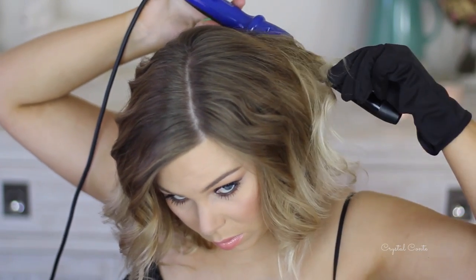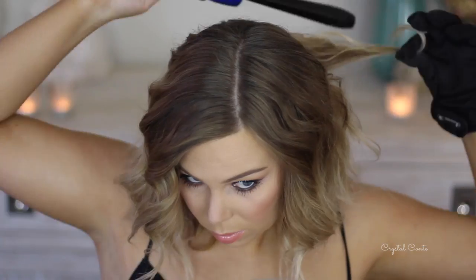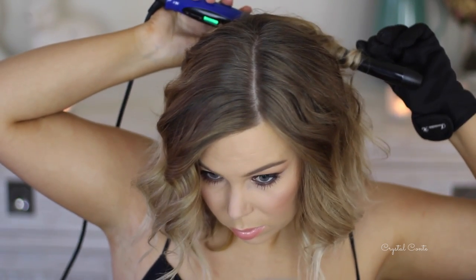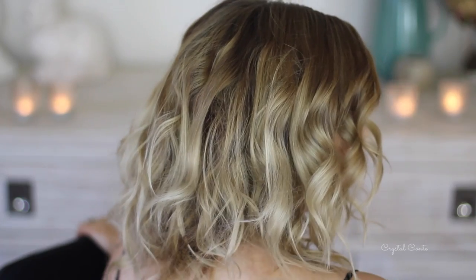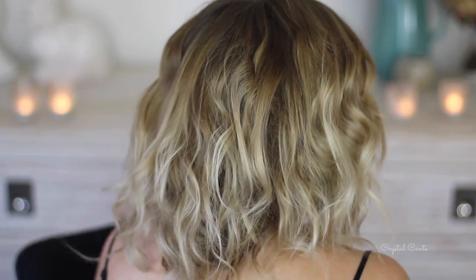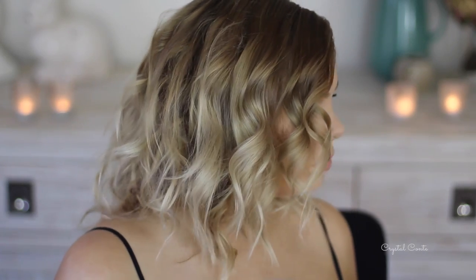I wanted to curl some back sections because it wasn't looking how I wanted. It looked nice on the front and the sides but the back wasn't amazing. Since I wasn't going anywhere I didn't need the back to look that great, but you could spend a little extra time and it'll look fab. Anyway, that is the end of my hair tutorial — I hope you guys enjoyed it. It was super easy, so have a great day and I'll see you soon!